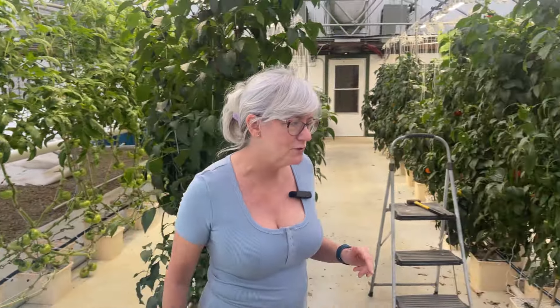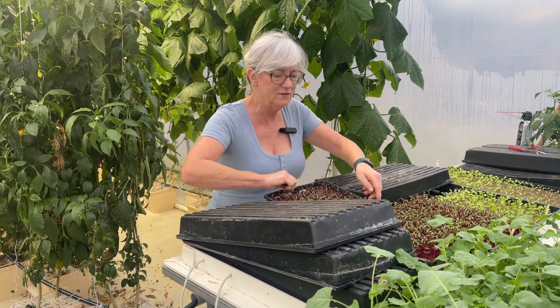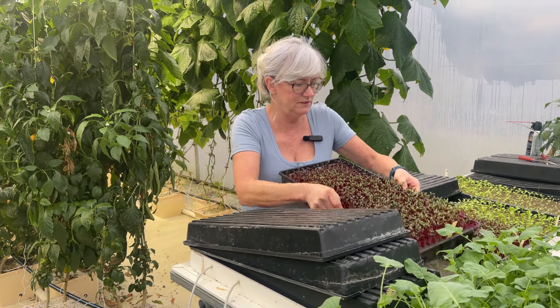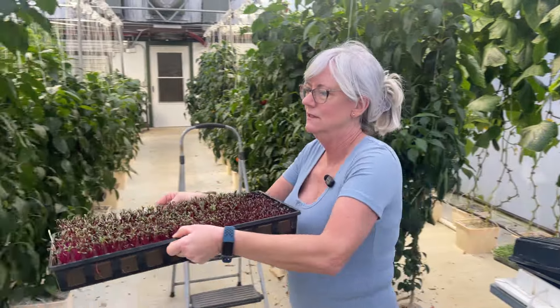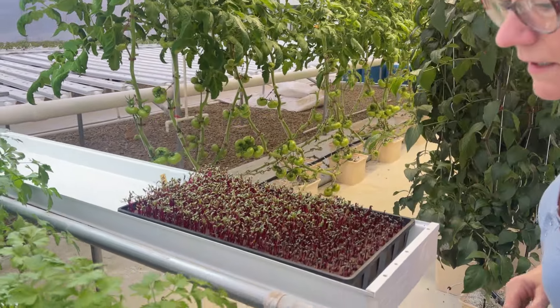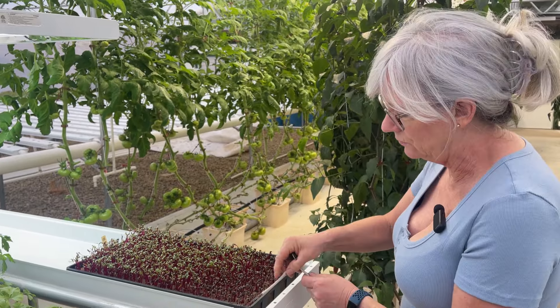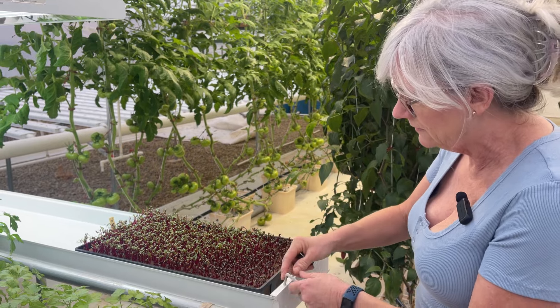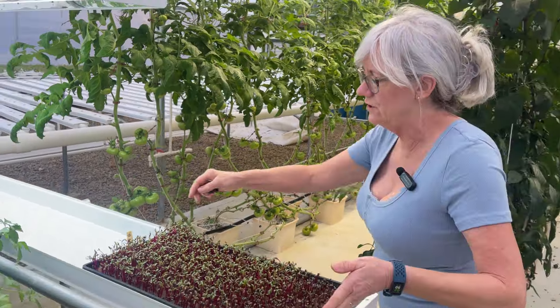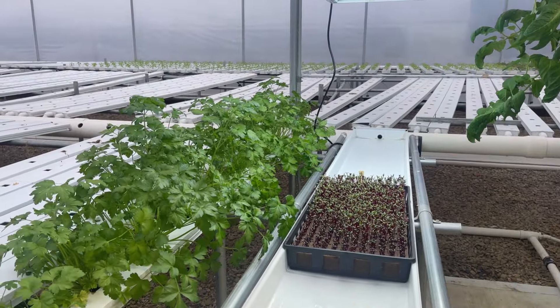I'm going to go ahead and get one of my 1020 trays from my other nursery channel and see how that looks. I have some Swiss chard here — let me bring this over and stick it in. Look at that — isn't that cool? Let me get one of these plugged in, slide them down a little bit under the lights. Oh yeah, look how nice that is!